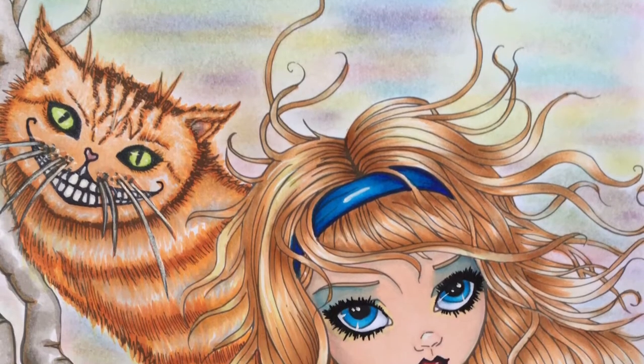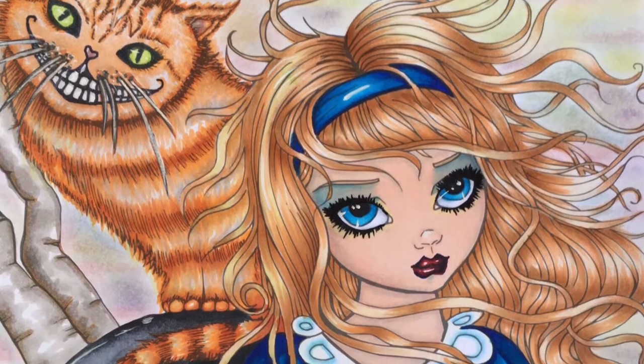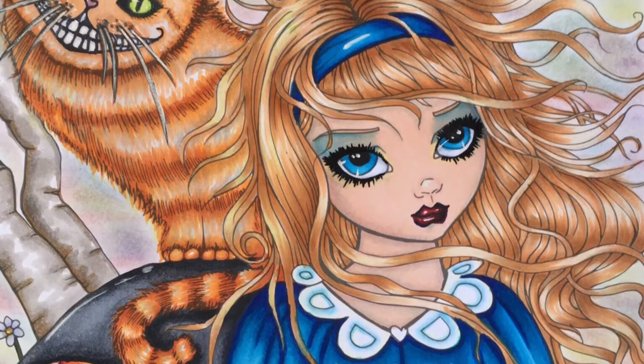Hi guys, I'm doing a tutorial today on Molly Harrison's image, Alice in Wonderland. It's really pretty and I really like doing this one. I'm going to pop through and get started.